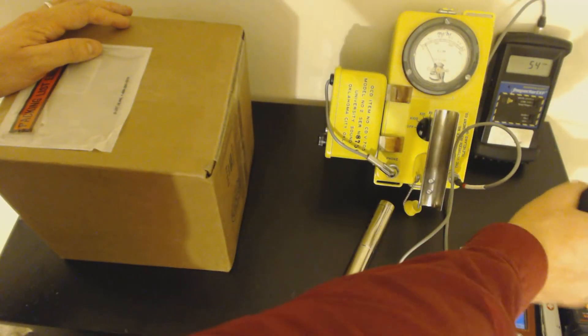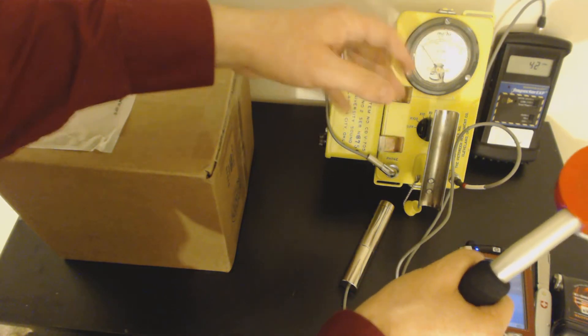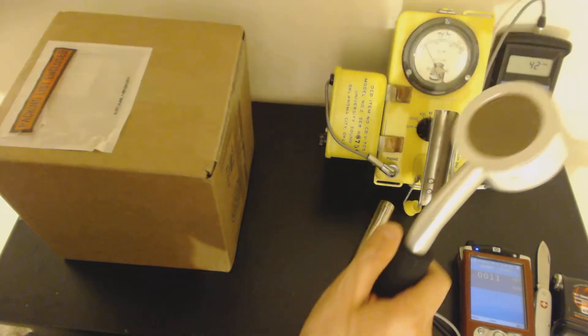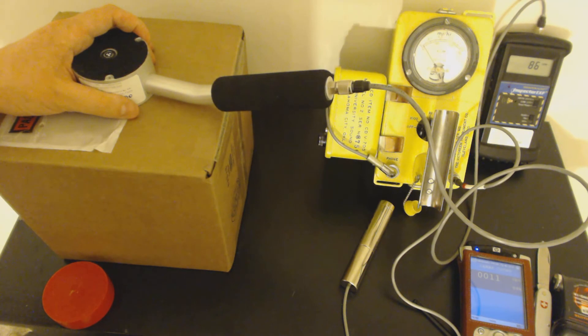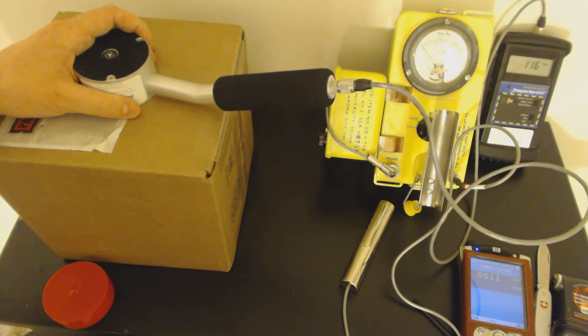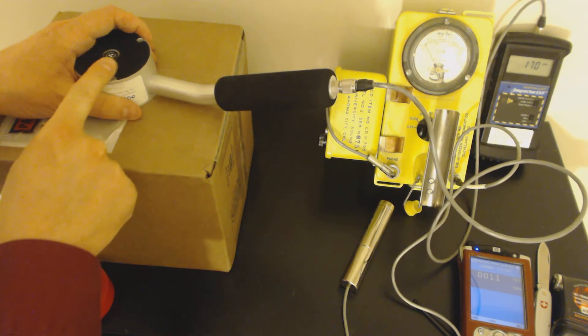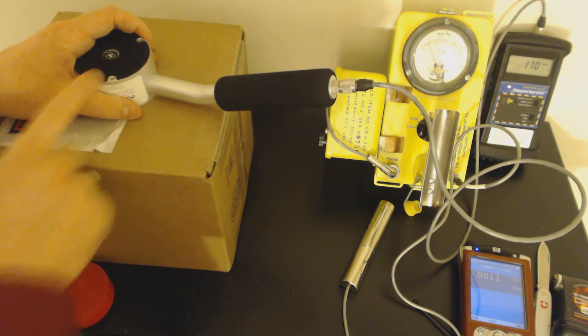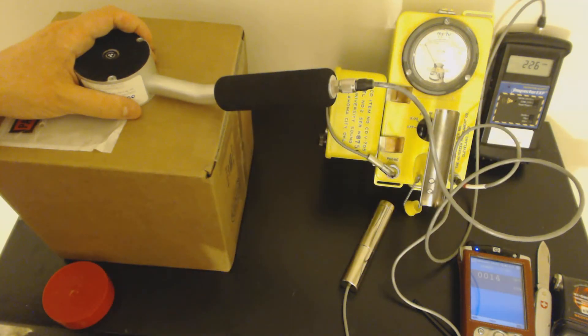Let's take the Inspector and see what it sees. The Inspector's getting a background of 30 to 40 counts per minute, maybe as high as 50. That's the pancake Geiger-Müller tube — this is an LND type 7317 tube. Very sensitive. So whatever's in this, the Inspector thinks it's radioactive.